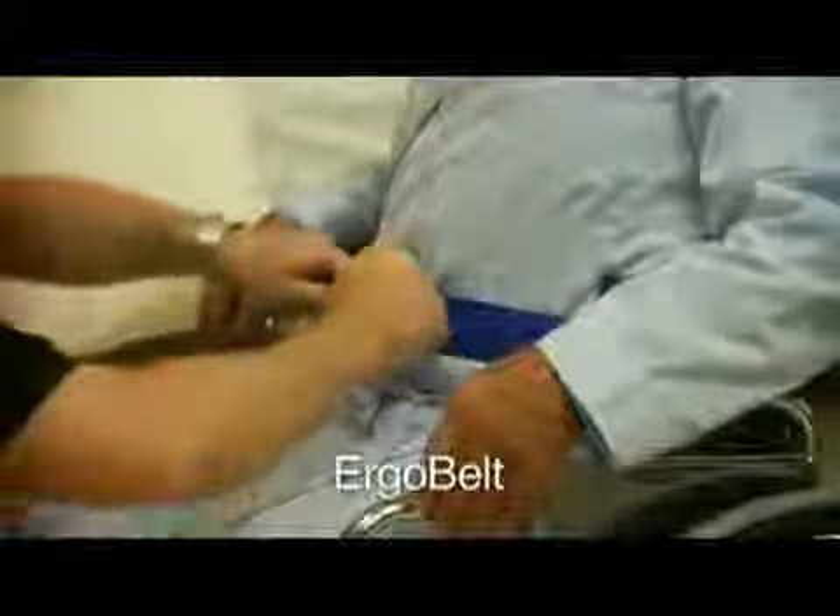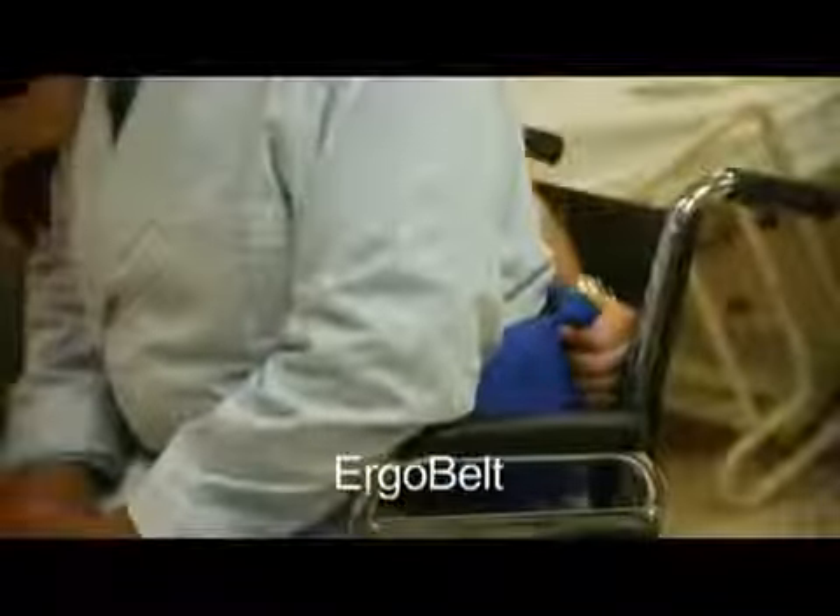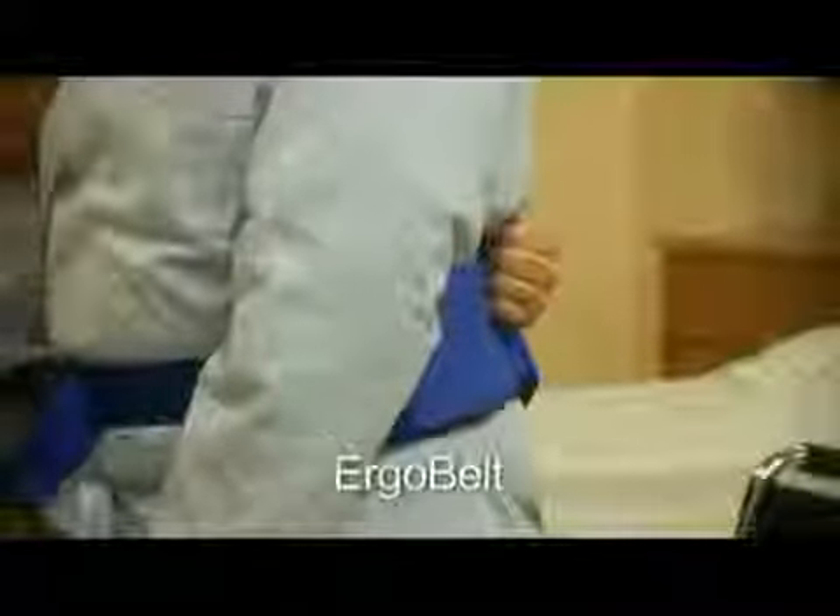Then, once the belt is securely fastened and remembering proper moving and handling techniques, with one hand grab the belt's handle and with the other secure the client's shoulder and lift. Securing the client's shoulder helps to prevent them from tilting forward and falling over.